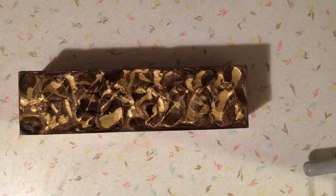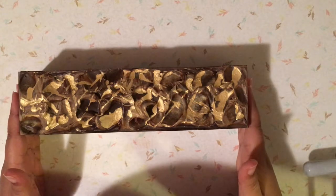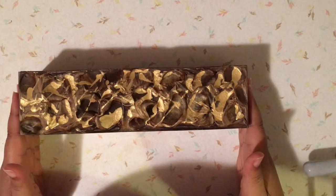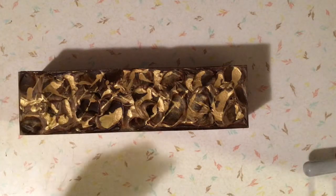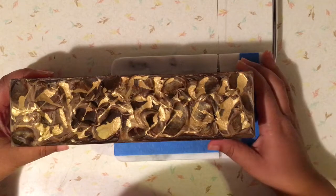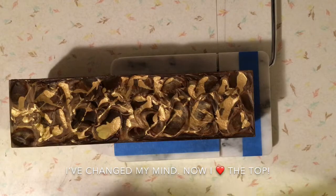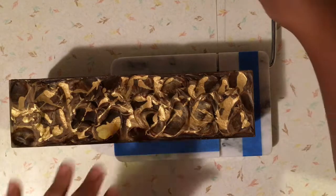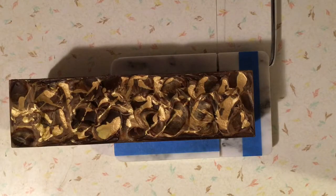Hi everyone, welcome back to the Soap Throne. I am here tonight to cut the peppermint bark soap — it's been sitting in the mold for two days. I just took it out and I'm excited to see what's on the inside. Even though the top didn't come out the way I wanted it to, I'm still excited to see how it looks.